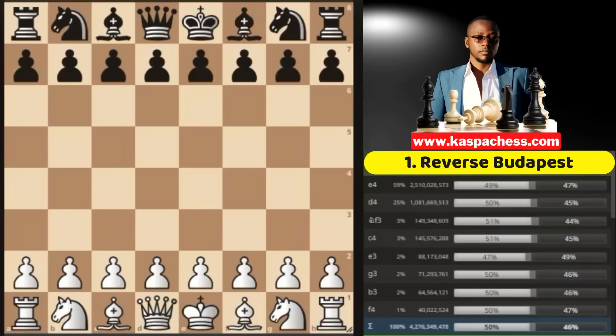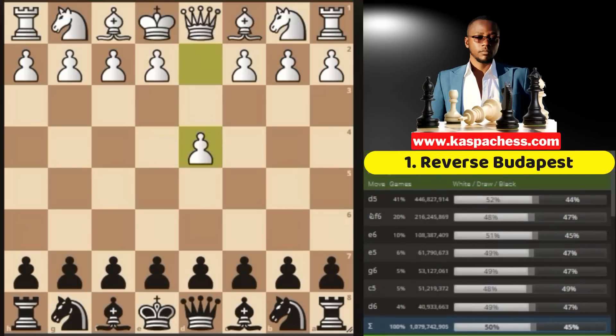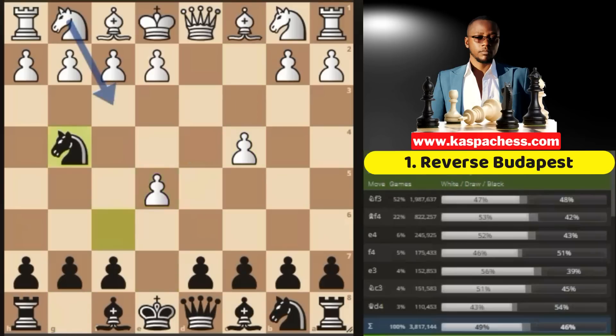There is a clever way to play the Budapest even with white pieces — you have never seen this before. But first, let me show you how the Budapest Defense goes with black pieces. White starts with d4, then if you are a Budapest Defense lover you go knight to f6. The top played move is pawn to c4, and then you usually go pawn to e5. After d takes e5, you go knight g4.